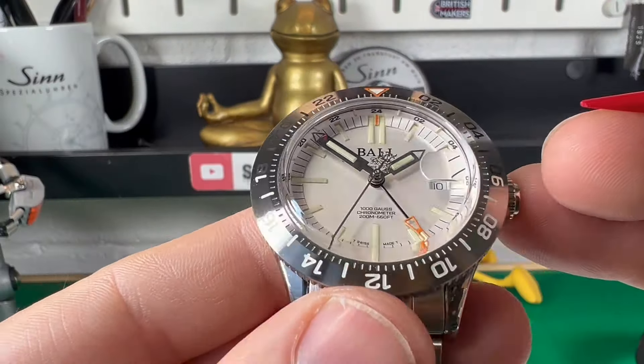This bezel with the half increments also allows you to set independent time zones — you simply line it up with how many hours ahead you need, and you read the time using the bezel. Really nice. And I have to say the action is absolutely flawless. Honestly, that feels better than the Rolex GMT Master 2, I think personally.